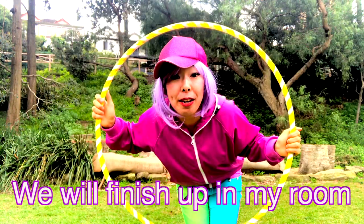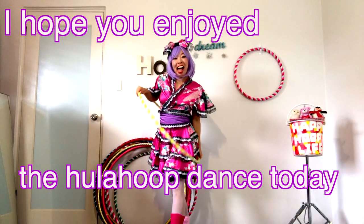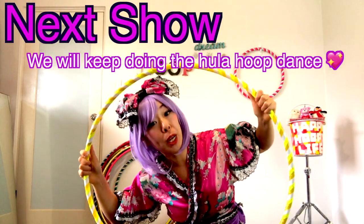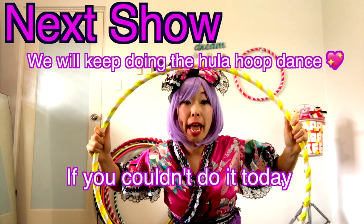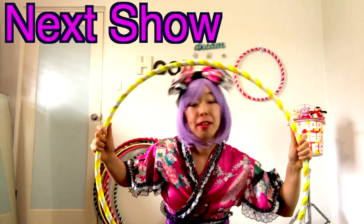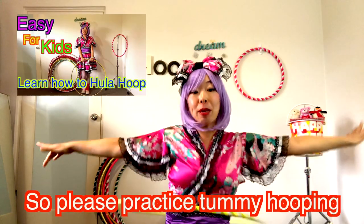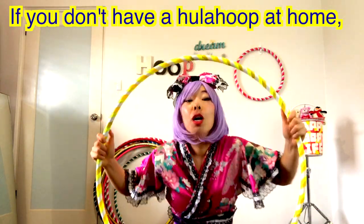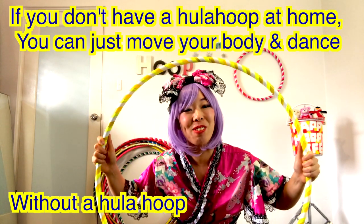We're gonna finish up in my room, so let's go back home! I hope you enjoyed the Hula hoop dance today. Next week, we'll keep doing the Hula hoop dance. What you couldn't do today, please practice again with the video. And next week, we'll do more tummy hooping, so please practice tummy hooping. If you don't have a Hula hoop at home, you can just move your body and do the dance — don't worry!